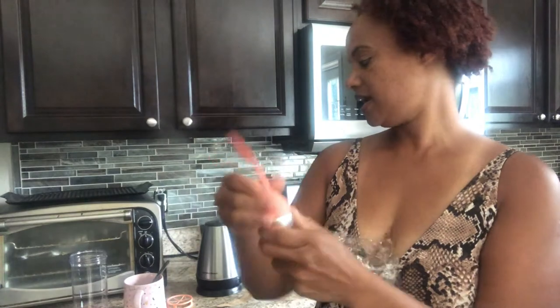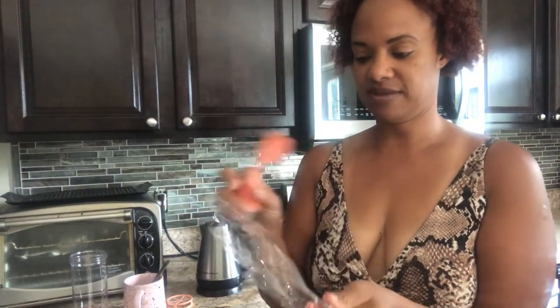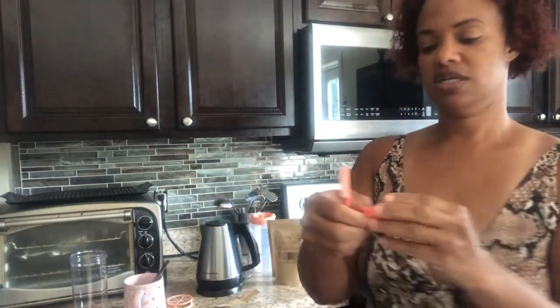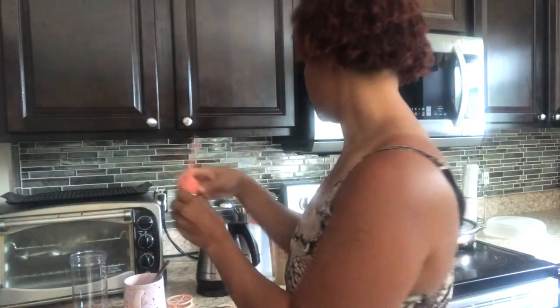I'm just gonna keep it in that bag. This also has a seal and individual tea bags — I gotta make sure I hide this from my son because he loves tea. And there's a little saucer — once you take out your tea bag you sit it on here so it doesn't drip all over the place. Oh, that's cool — and it matches!